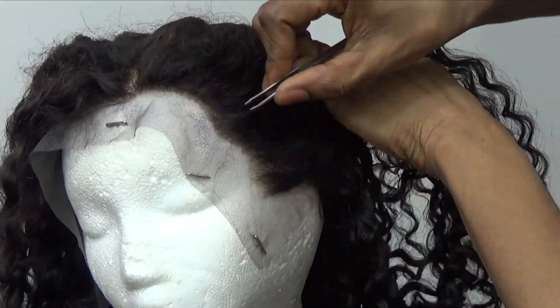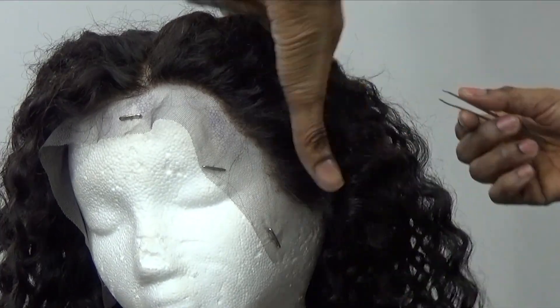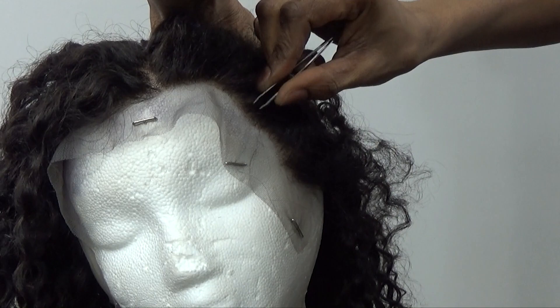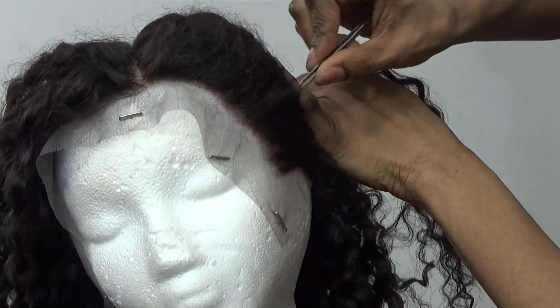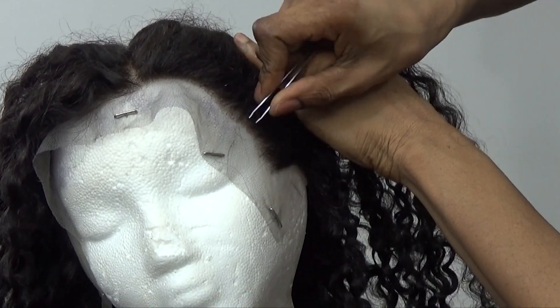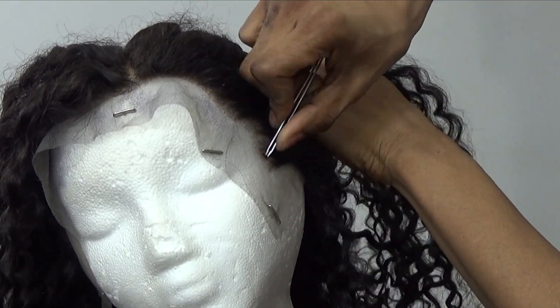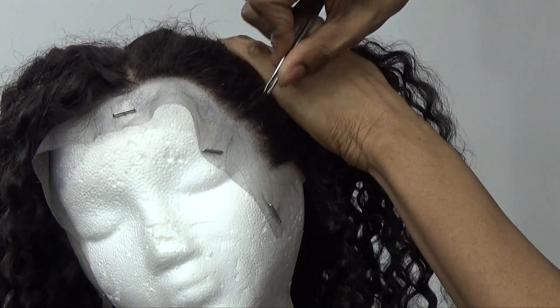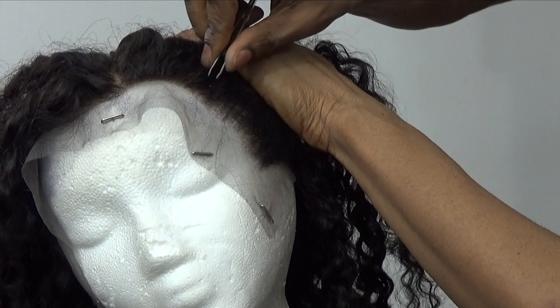The first thing I'm going to do is pluck the frontal. I spent so much time plucking this because it wasn't pre-plucked at all — it was very dense. When you're plucking your frontal you have to be very careful so you don't over-pluck it. You don't want to do this in a rush.